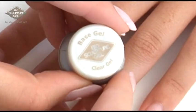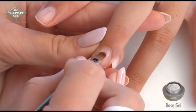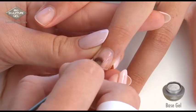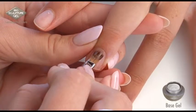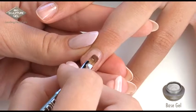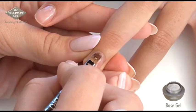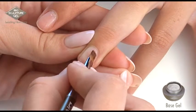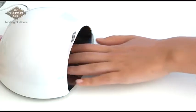Load your brush with a small amount of base gel, using pressure to apply the gripping foundation. Apply the gel as close as possible to the cuticle without product touching the skin. Reload the brush with a small amount of base gel to apply a smooth application, about 2mm away from the cuticle to prevent a thick rim. Cure for 30 seconds.